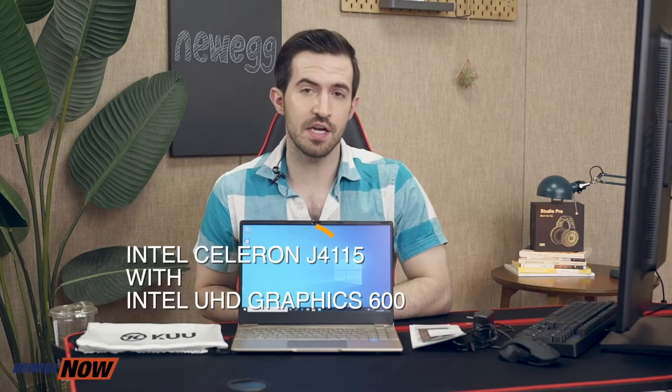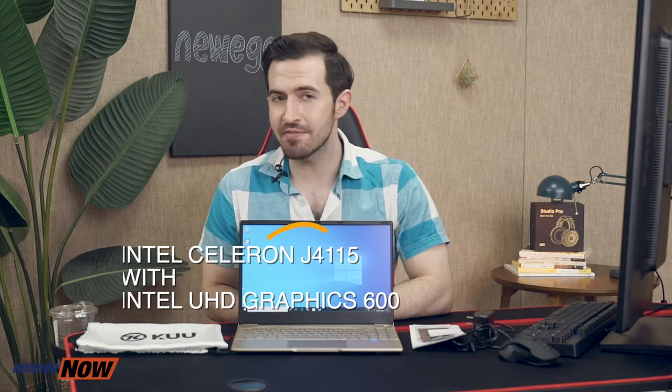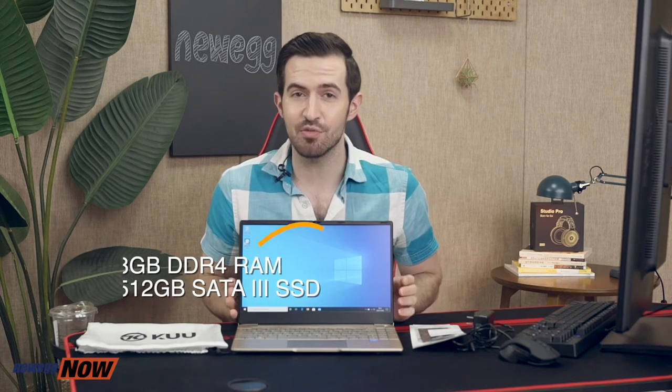Let's talk about what's going on under the hood. The Koo K2 is equipped with an Intel Celeron J4115 processor and Intel UHD Graphics 600 — that's 1.8 gigahertz, four cores and four threads, ensuring high performance and fast response speed. You get 8 gigabytes of DDR4 RAM and a 512 gigabyte SATA 3 SSD.